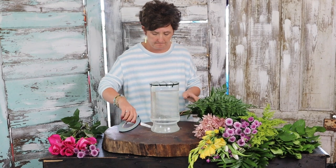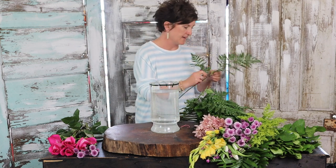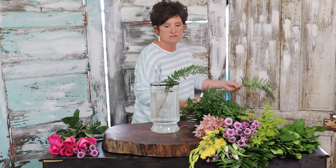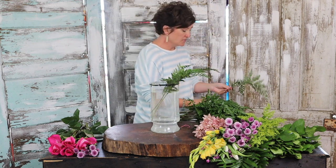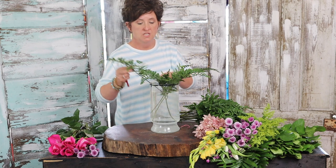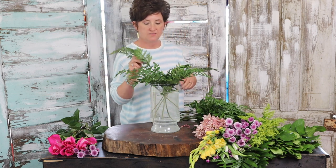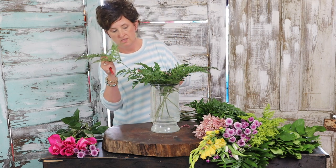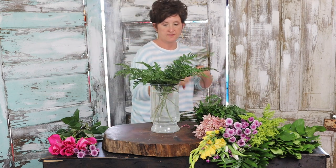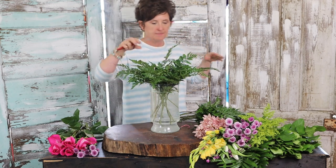Next I'm going to start with a little bit of greenery — and I say a little bit, but I really like greenery, so it's probably going to be a good bit. This is leather leaf and I'm going to use it as my base. They gave me $85 and they wanted me to make it as large and showy as I possibly could for that amount. So I'm going to use a few lesser expensive flowers too, just so it'll go a little further. I've just about got my leather leaf in there.